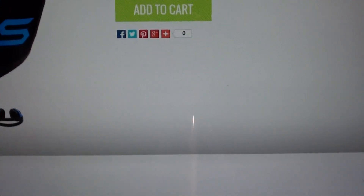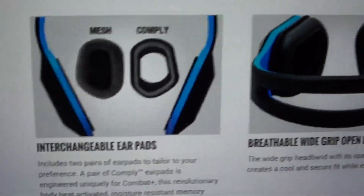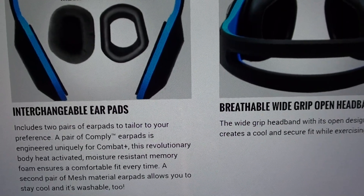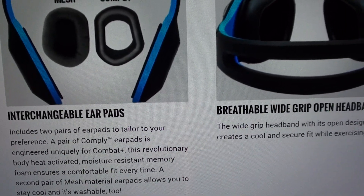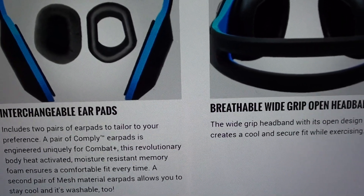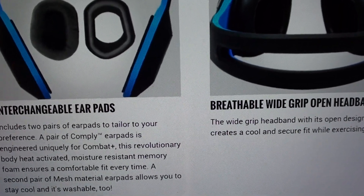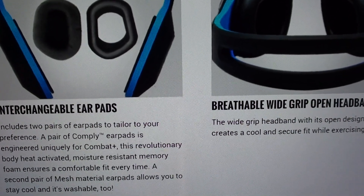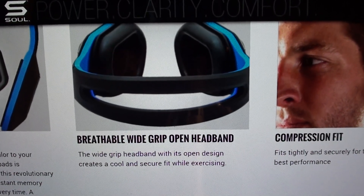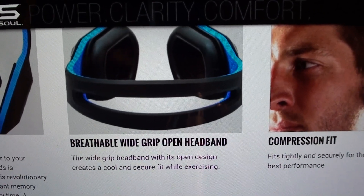This comes in three colors: electric blue, black, and the Usain Bolt lime green. Of course I had to go with the Usain Bolt — shout out to Jamaica. You get interchangeable air pads — two pairs. A pair of Comply air pads engineered uniquely for the Combat Plus with body-activated moisture-resistant memory foam ensures a comfortable fit every time. A second pair of mesh material air pads allows you to stay cool and is washable too. These also feature a breathable wide grip open air headband.